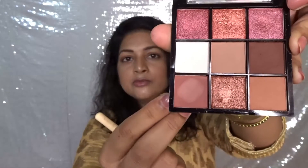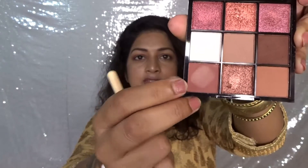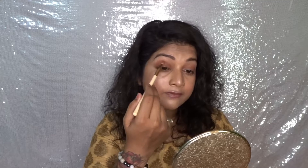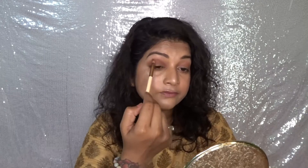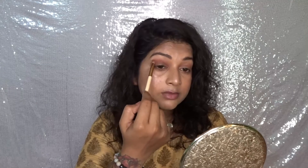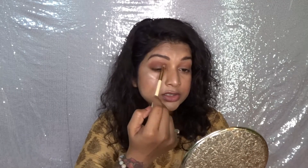I have applied the brown shade and now I'm going to define my crease line using a darker version of this shade. I have hooded eyes and I don't have a crease, so I just need to create an illusion of a crease line. I'm going back and forth blending this darker shade with the previous lighter shade so that everything is seamless and well blended and doesn't look harsh.